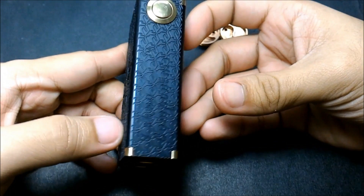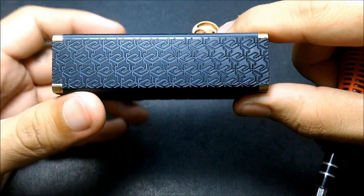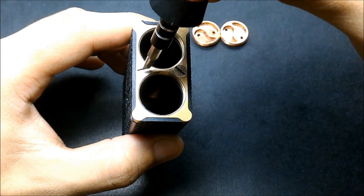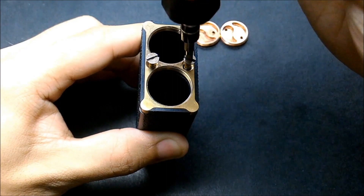The engraving on the body is clean. The small detailed engraving is precise — I'm really impressed by that. Now let's disassemble. Use a flat-head screwdriver — make sure it's not too small so you don't strip it. It's brass screwing into Delrin, so take it slow. When reassembling, don't tighten suddenly to avoid cross-threading. Just make sure it catches properly.